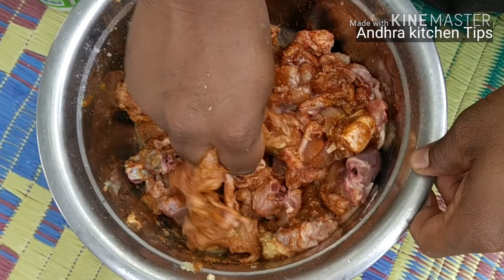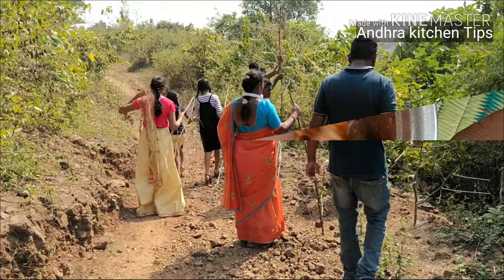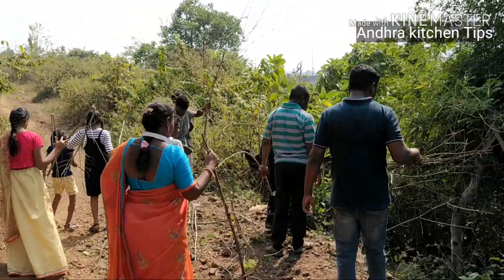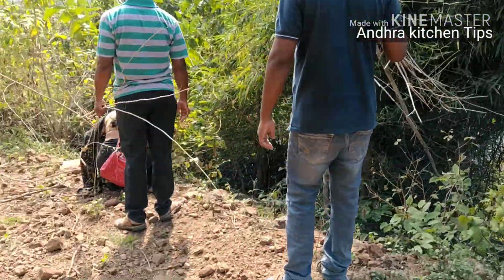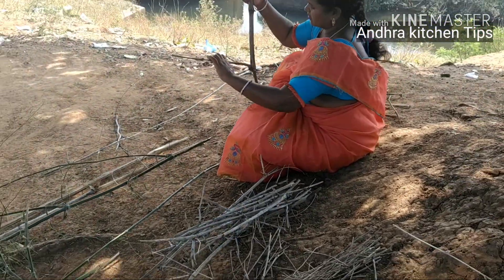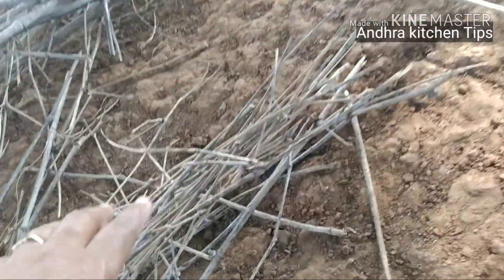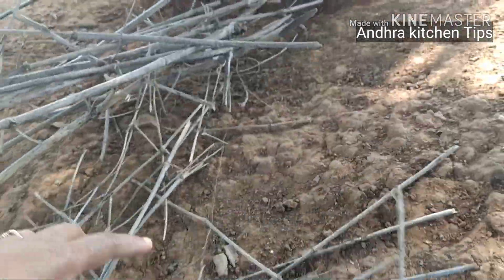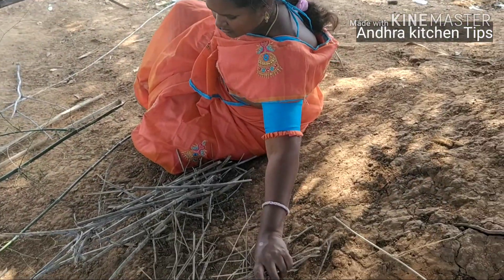Add a little bit of mix and mix it all together very well.